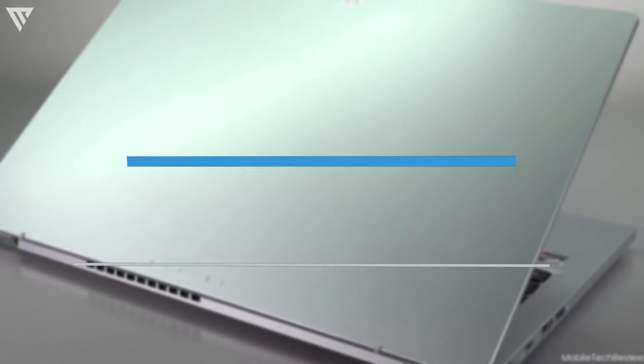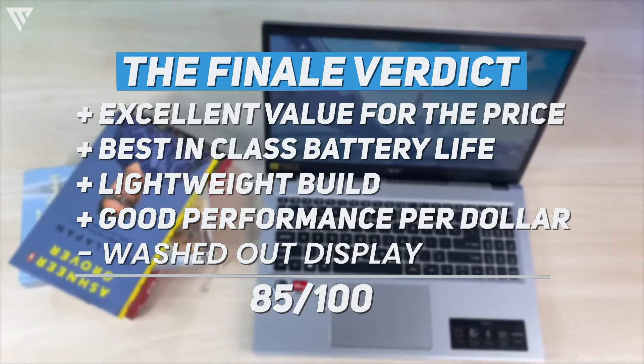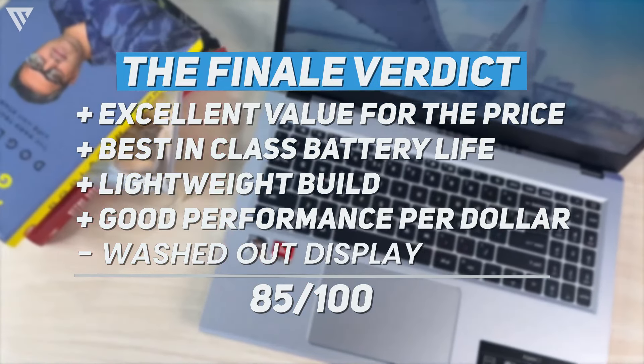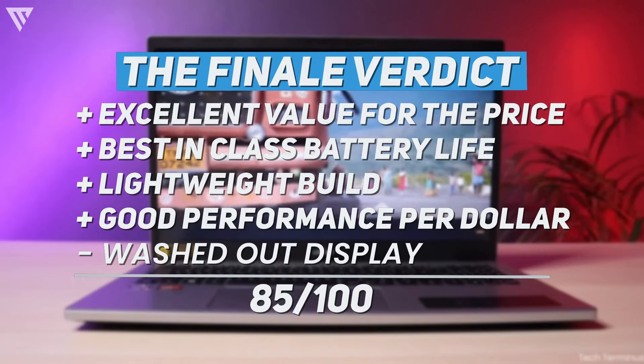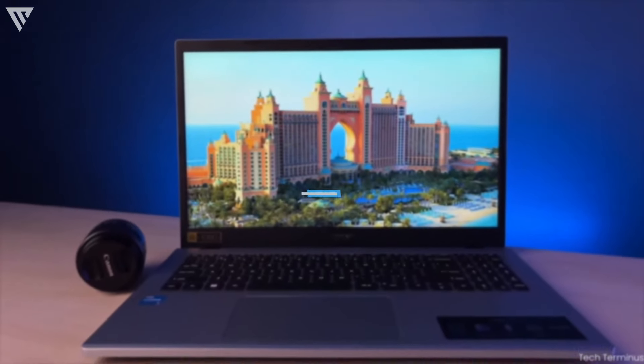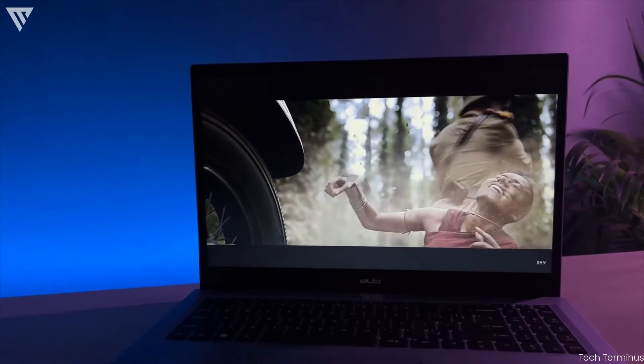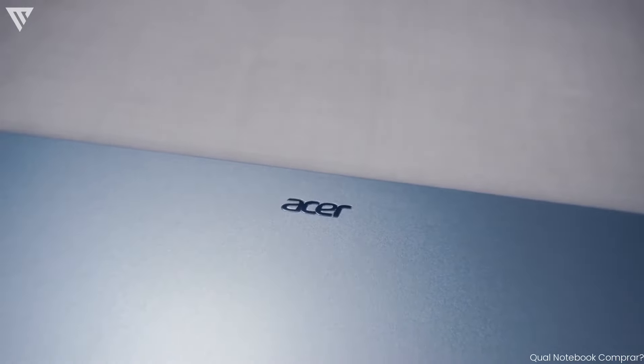The final verdict for the Acer Aspire 3 is that even though it's not the best laptop in terms of display or performance, it still has best-in-class battery life and overall value for $300 that's really hard to beat. You shouldn't be facing any major issues with this laptop, and if you're someone who just wants a laptop for work or for studying, this is a solid option on a tight budget.